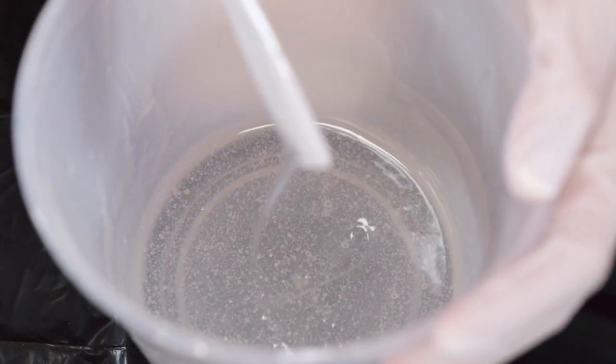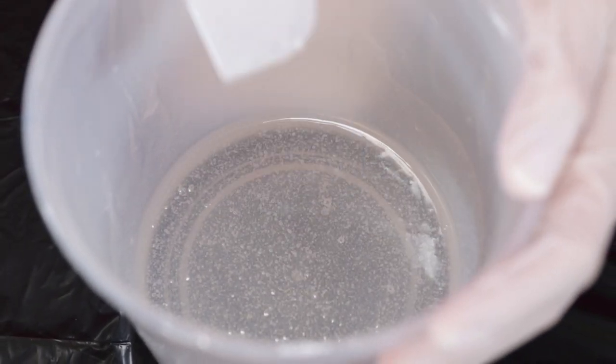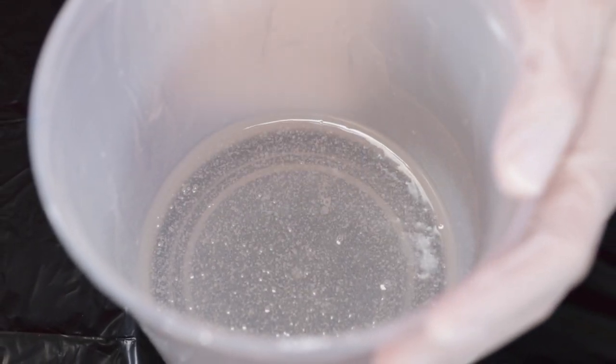If you see bubbles forming during this step, don't worry — we'll take care of them in step 5. Now you're ready for step 4.